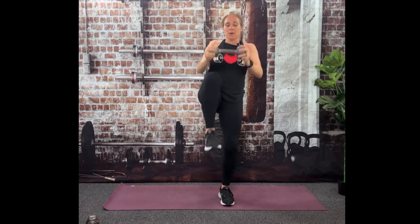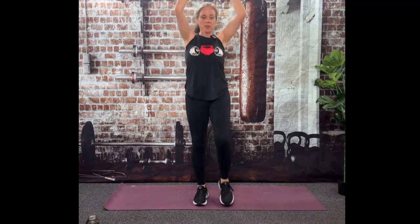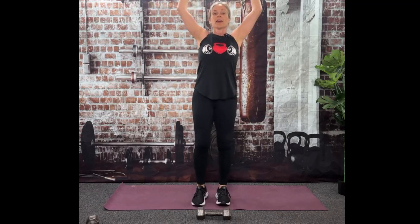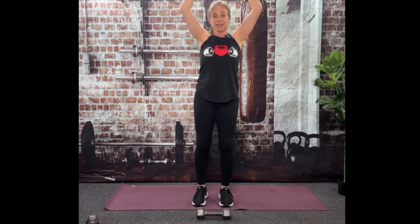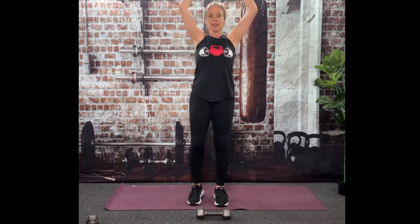We're going to go straight into those knee pulls. Dumbbell to knee, pretend you're being tickled. If you're not feeling anything, pretend that you're going to slam the dumbbell into your knee without actually doing it — add a little bit of momentum to the dumbbell and that will help you feel that core too. You don't have to do it with a dumbbell — you can just do it with body weight. You can easily work your core with body weight.